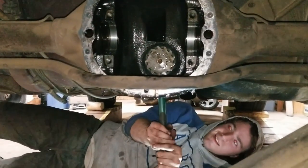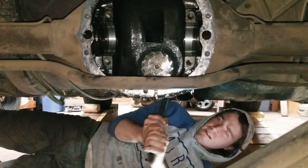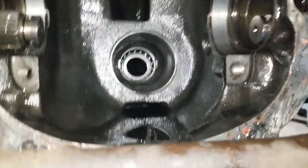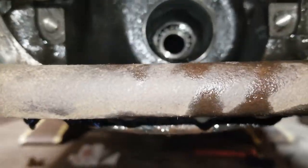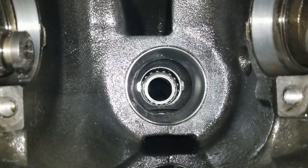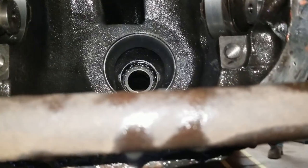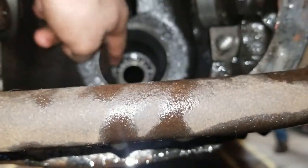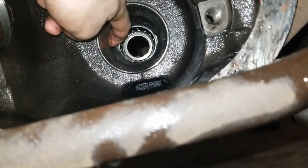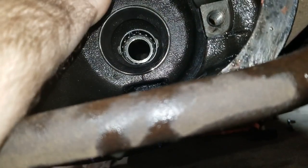Alright guys, we got the pinion out of the diff. The next step is to tap out the two races inside the housing. There's a groove on each side — we go in from the other side and tap them out. You can see the two divots on one side and the two little ears on the other. We've got a homemade drift punch right here, and we're just going to take that and pound on it.